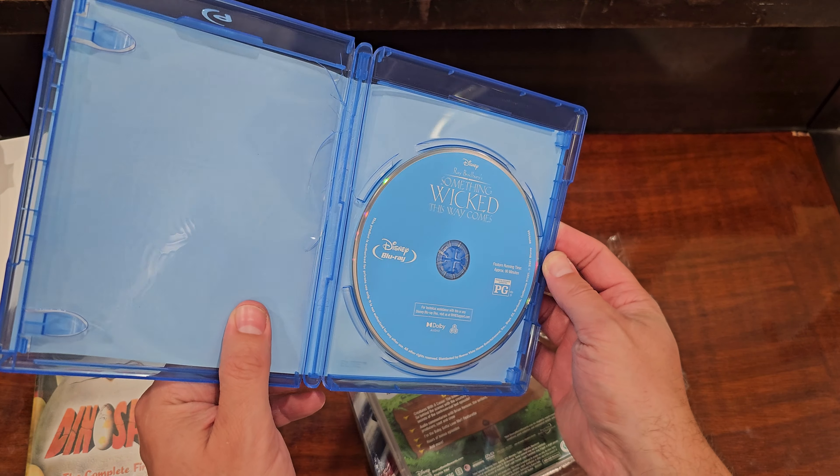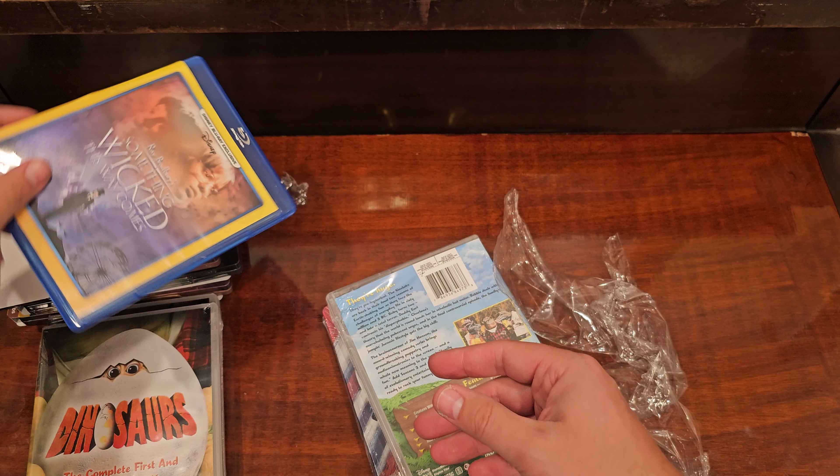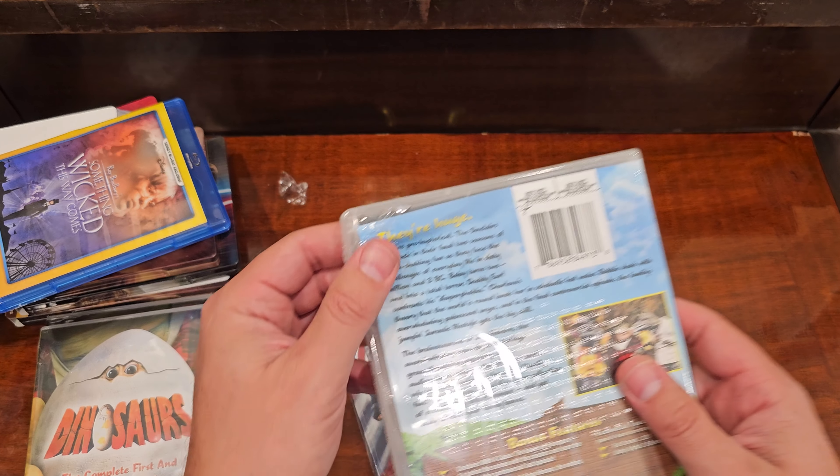That's all smashed. And this one — you can just see it's smashed.